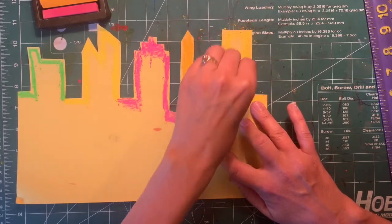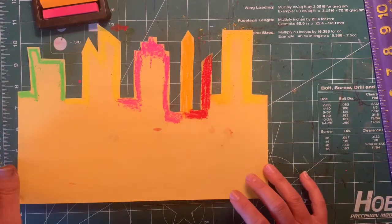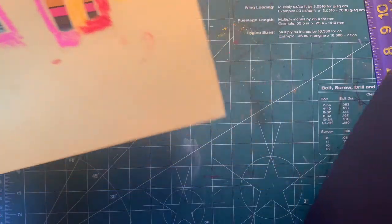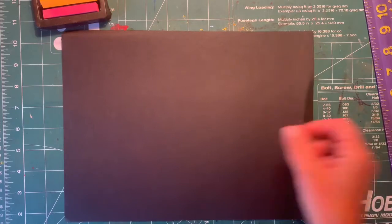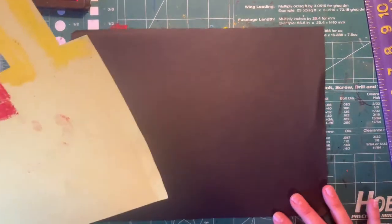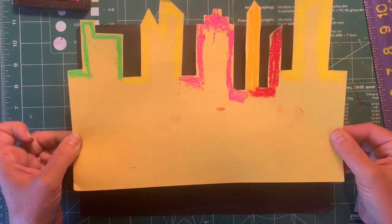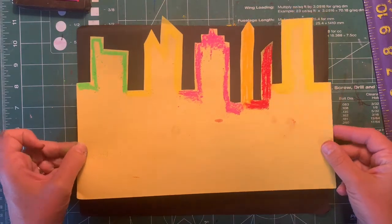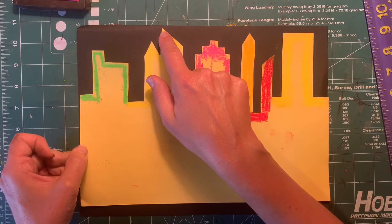You've got your stencil all chalked up now — your fingers are going to get a little messy, don't worry about it yet because they're gonna get even messier. Now bring your black paper over to your workspace in the horizontal or landscape position. It's important where you place the stencil — the first placement we're going to make is to take your tallest building and almost touch the top of the black paper.